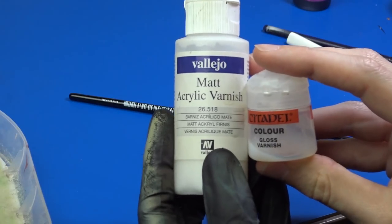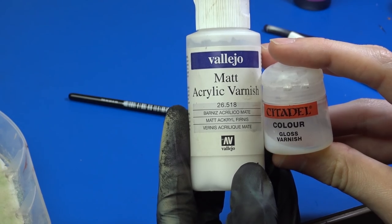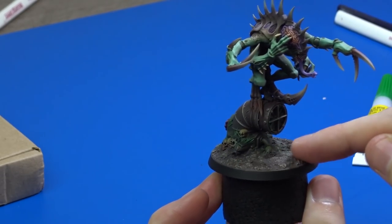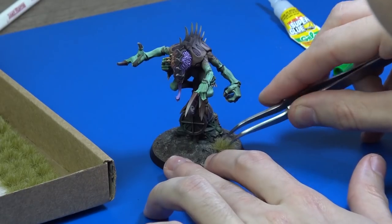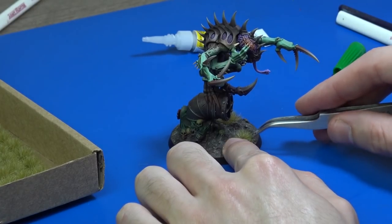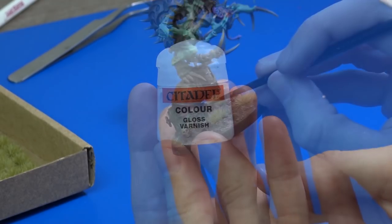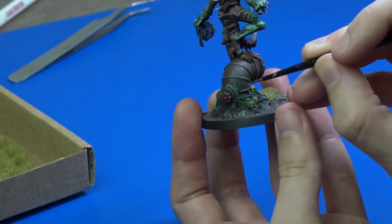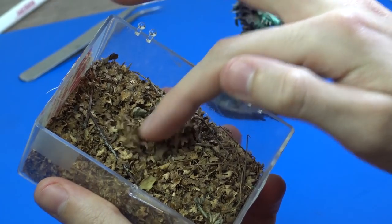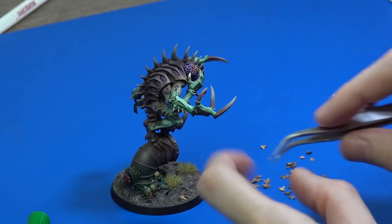I painted the edge of the base with black. To varnish the model I usually use a 1-to-1 mixture of gloss varnish from Citadel and matt varnish from Vallejo, and I usually apply two coats. To enhance the model I glued a few tufts of yellow grass to his base. I applied gloss varnish to the slimy bits on his base and also the facial area and teeth to represent saliva. The final step was adding little leaves to his base — these are actually dried birch seeds, which you can glue with superglue.